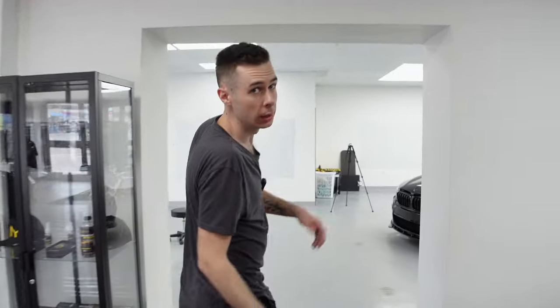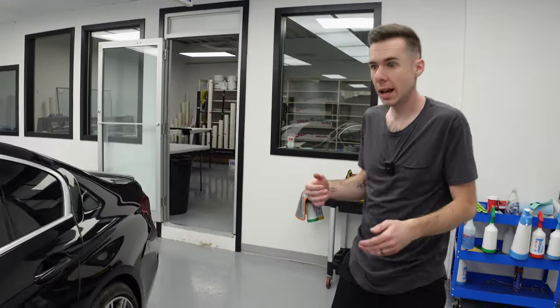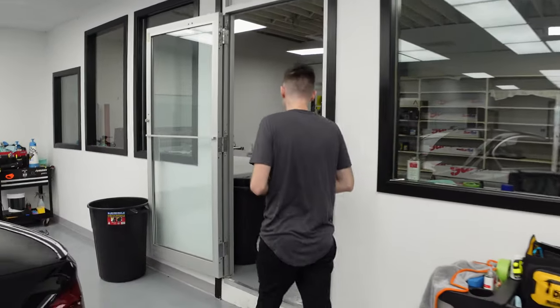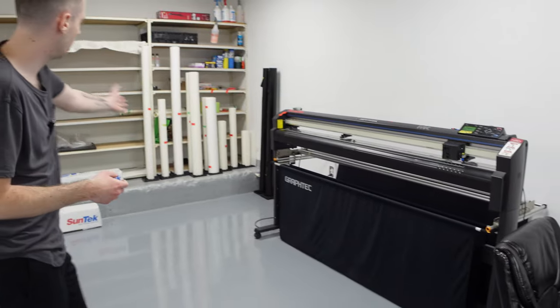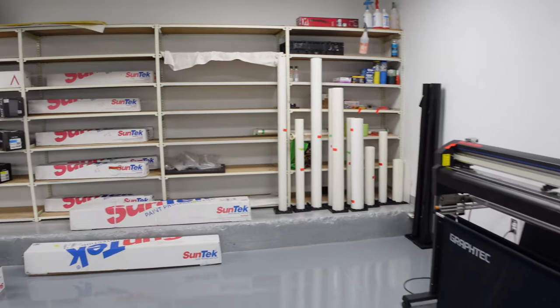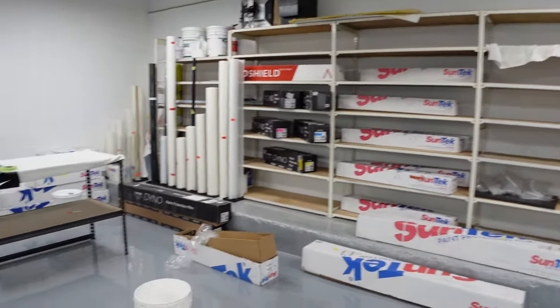I'll show you guys where we do all of the plotting and getting the kits ready for cars. Most new cars have what we call kits for them, so we don't actually touch your vehicles with a blade — it's all computer cut. We just put them on there and they fit and they're done, so there's no scratches, cuts, or anything. This back here is our plotting room. We have a plotter, all the film, a computer, and we'll show you guys how that process goes in a second.